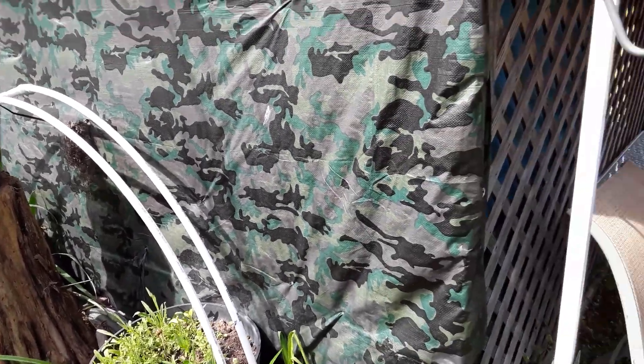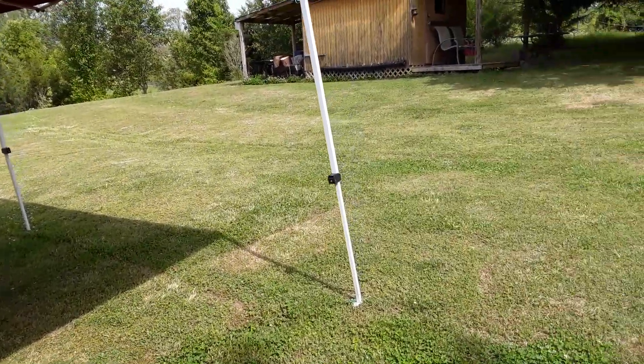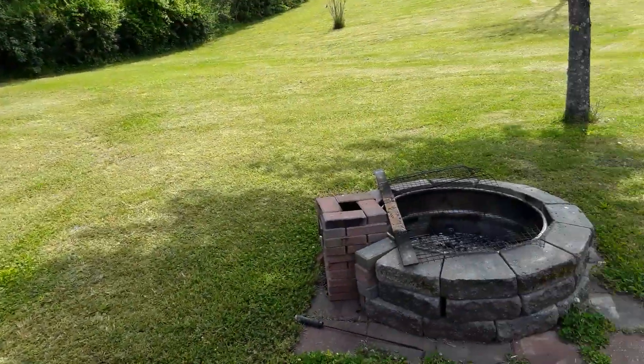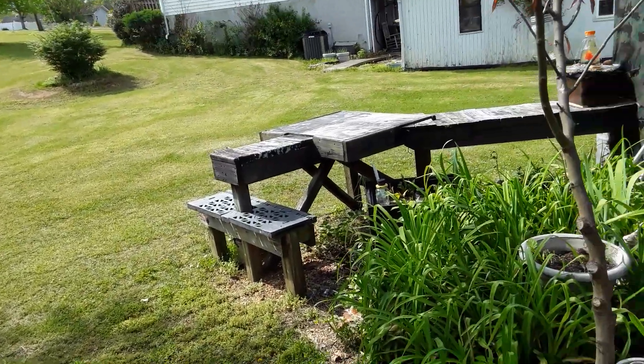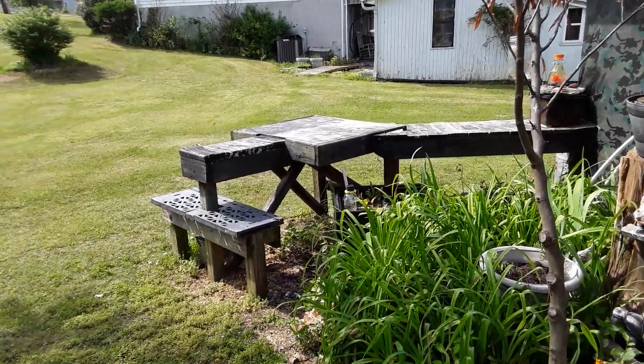We've got our tent set up and our barbecue out here. Hopefully when the weather fires up, we'll be out here cooking out and enjoying life. We'll catch you on the next video.